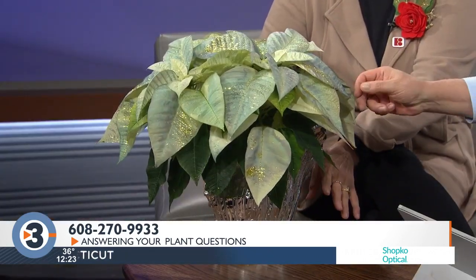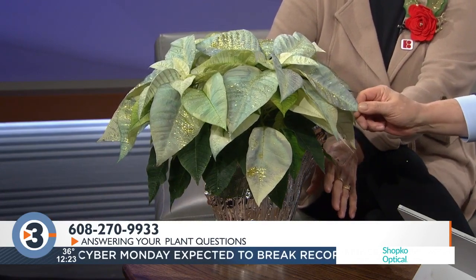Lisa Briggs from the Bruce Company is here taking your Platinum Garden questions at 270-609-933. We were just talking about all the glitter — I'm sharing the glitter! This is a live poinsettia, and it is dyed and glittered. We call these fantasy poinsettias. This is not their natural color, everybody. It's not a new variety. Nothing says Christmas like a glittery, painted poinsettia — it's not for everybody, but some people really love them.